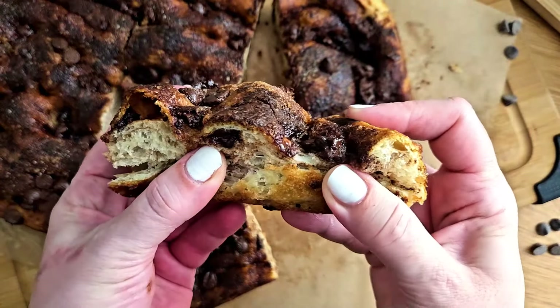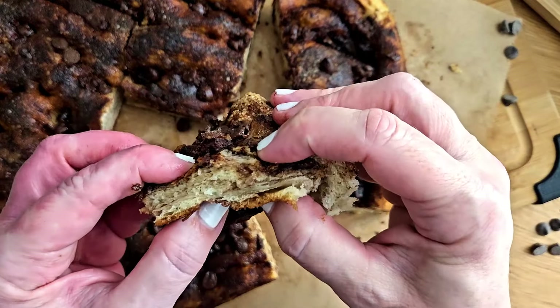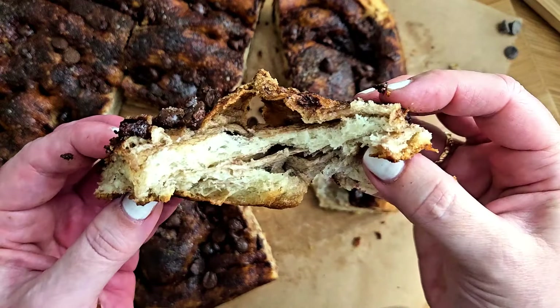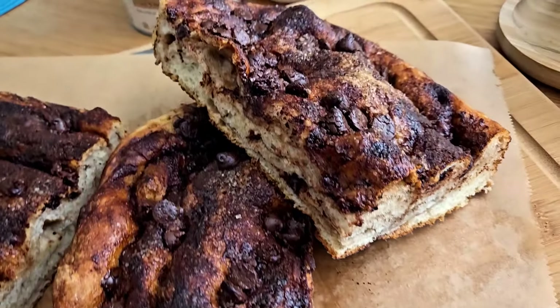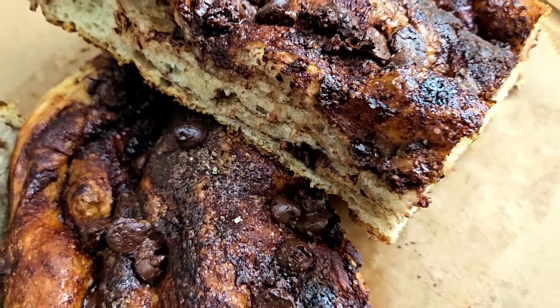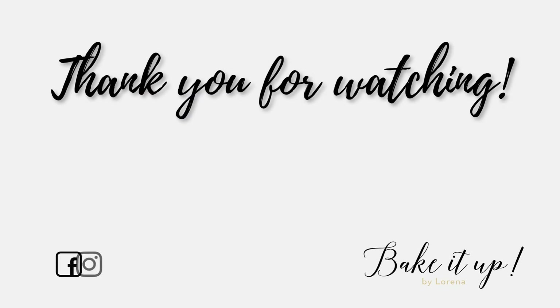Thanks for baking with me today. Don't forget to stay tuned for the video on making your own hot cocoa from scratch. If you enjoyed this baking adventure, give it a thumbs up, subscribe for more mouth-watering recipes, and I'll catch you in the next one. Happy baking and thank you for watching.